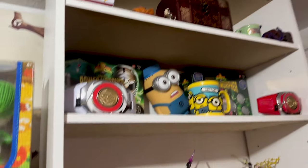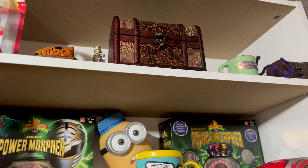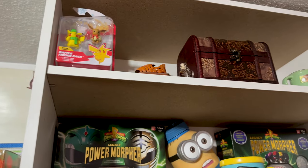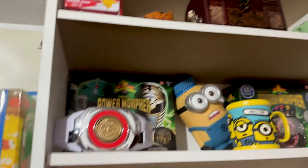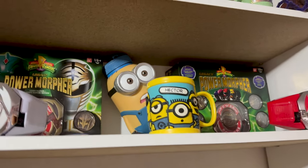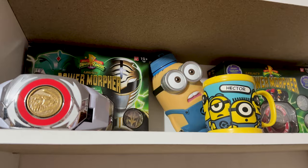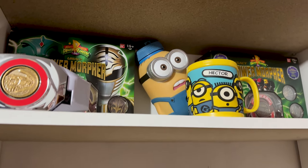The first new shelf — you can't really see much past the front — has some of the stuff that Gabby gave me when she went to Mexico last year. This one just has some of my morphers, though it's a bit too high to see clearly.